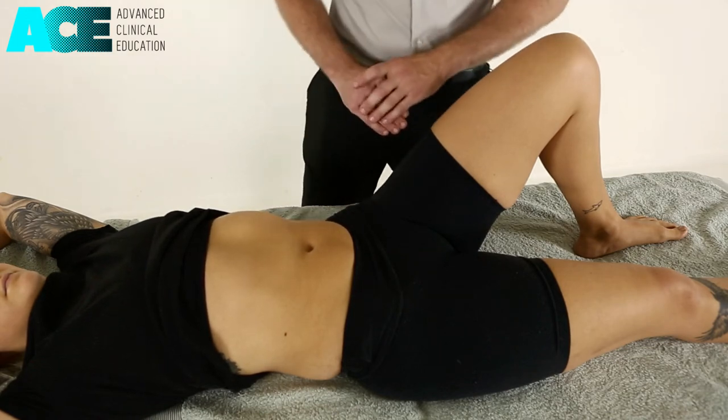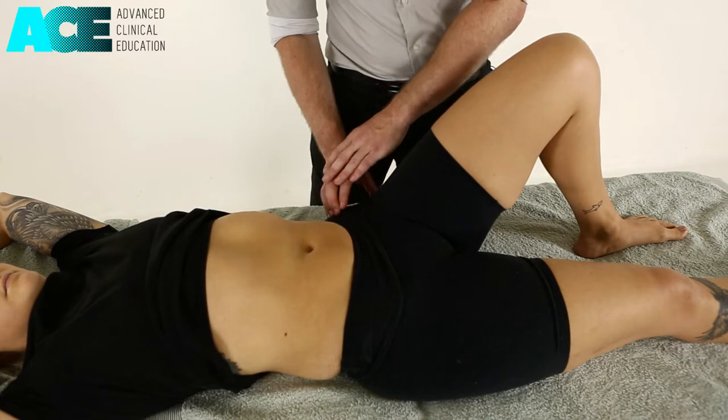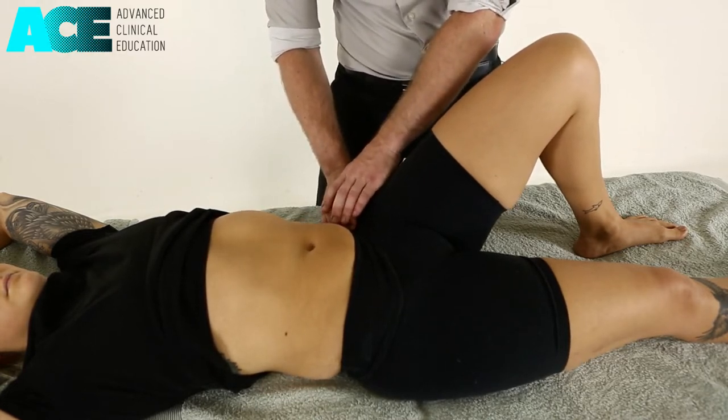To perform a trigger point technique for the iliacus muscle, we identify the ASIS and the iliac crest and we hook our fingers over the top of that iliac crest.